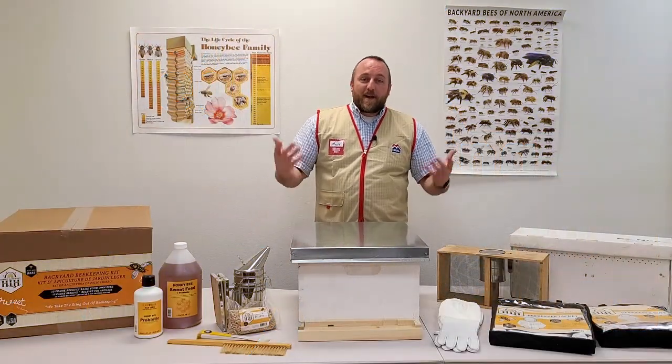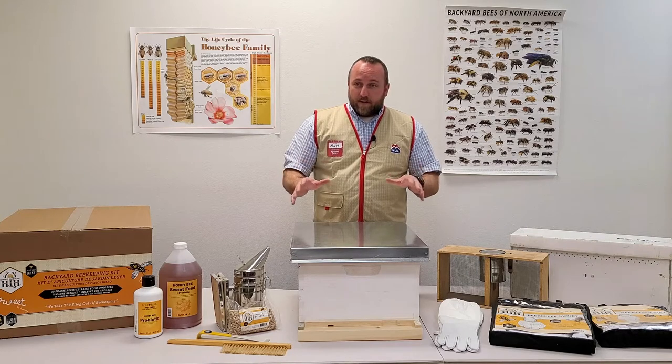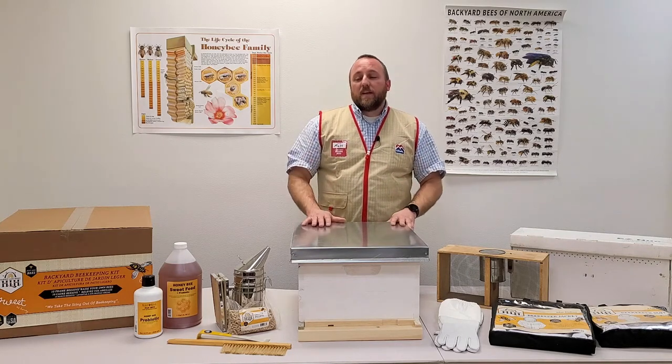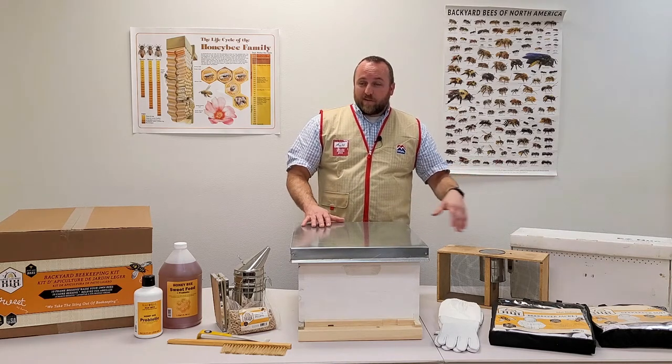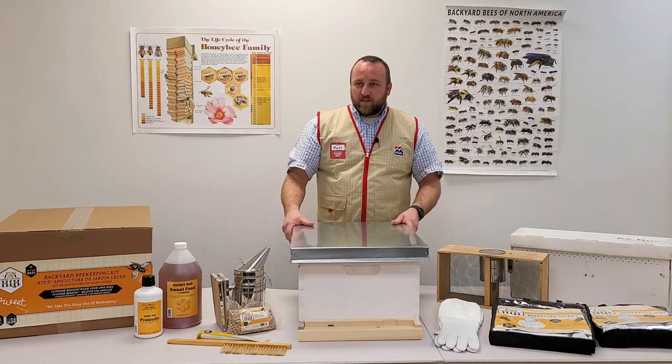Welcome, my name is Matt with IFA Country Stores, and today we're talking about beginning beekeeping. We're going to go over some of the basics — how you're going to get started, the equipment you'll wear, the safety equipment, the bees, the hive components, and some of the tools and basic functions of beekeeping.